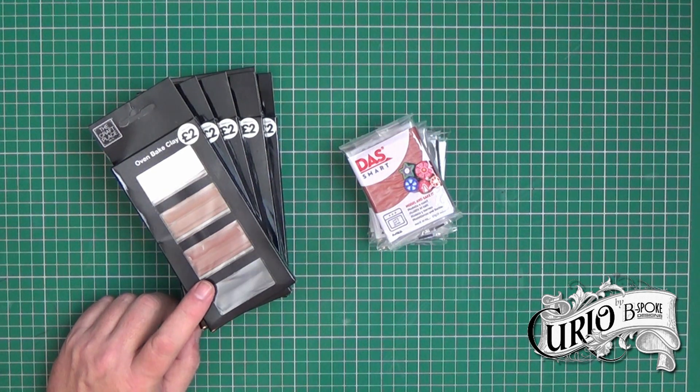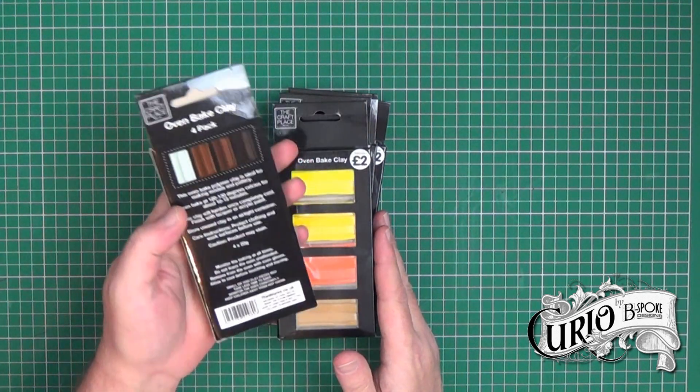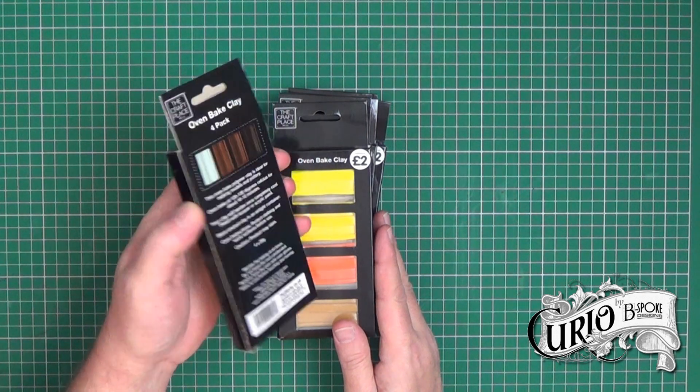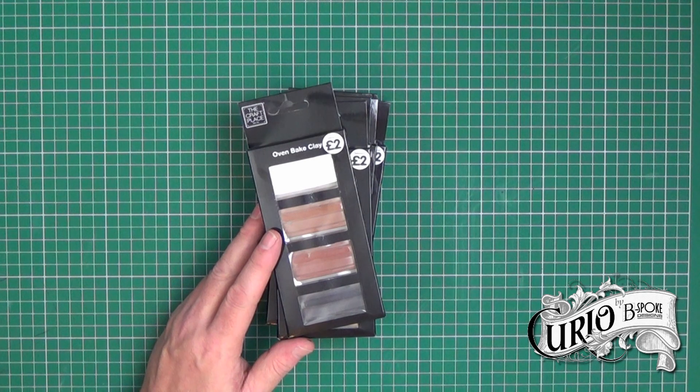So I placed an order and waited for it to arrive. We'll start with this one. It's branded as the Craft Place, which is actually the Works' own brand. Looking at the back, I can see it's made in China for the Works. Each pack contains four bars of 20 grams of clay in various colours, and I found six different packs.